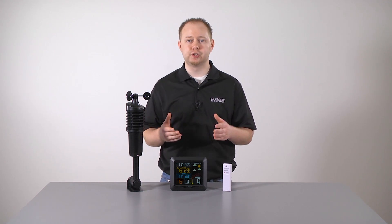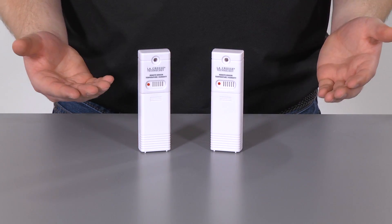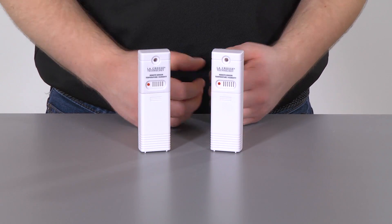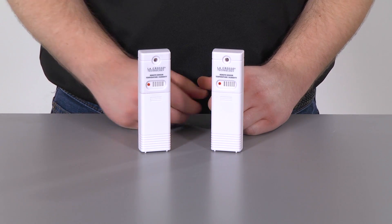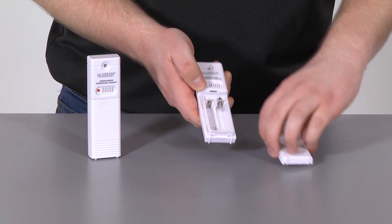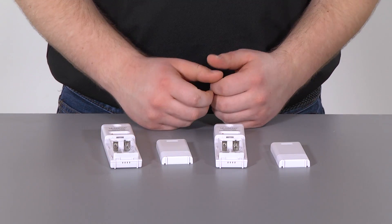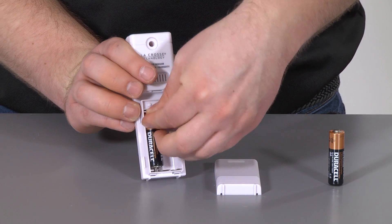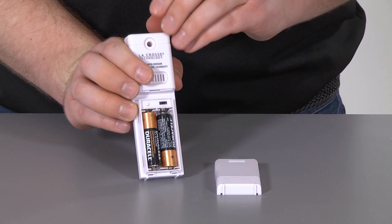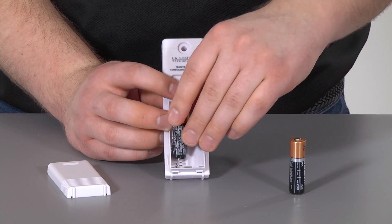Before we go, we also wanted to show you how to connect additional sensors to your station and view their data on separate channels. This station can accommodate up to two additional thermo-hygro sensors to be used on channels 2 and 3 — great for monitoring temperature and humidity from different areas around your home. To set these up, first remove the battery cover from each add-on sensor. Set the first add-on sensor to channel 2 and insert two AA batteries. If you're adding a third sensor, set that one to channel 3 and also insert two AA batteries.